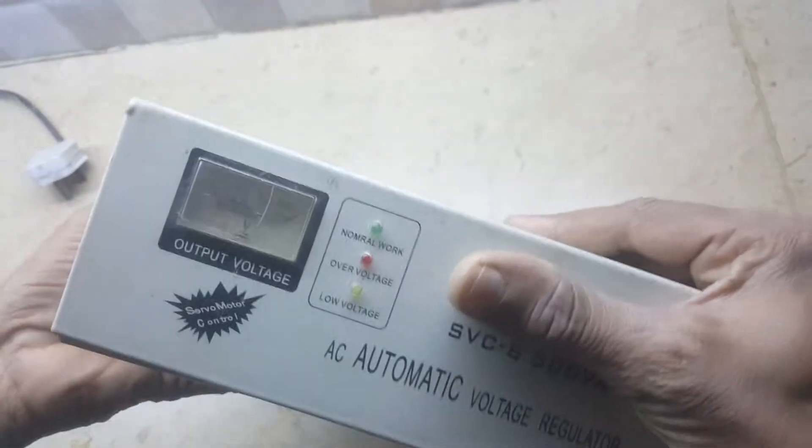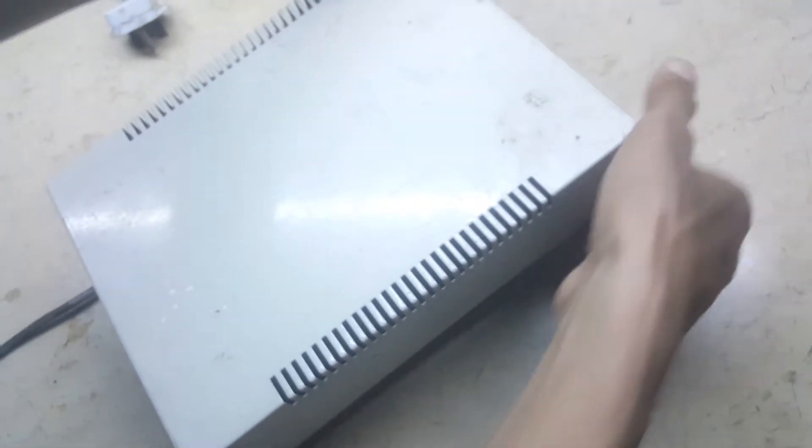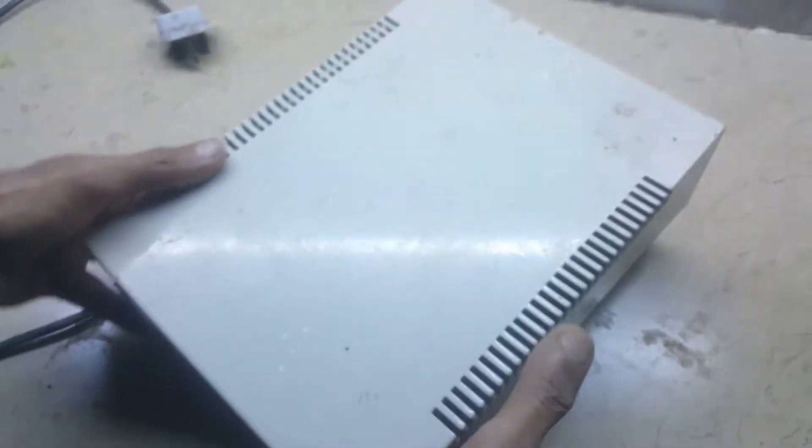Hello guys, welcome to our channel. We are going to open this conservo motor stabilizer. This is a very special kind of thing in the history of mankind. Let's open it.